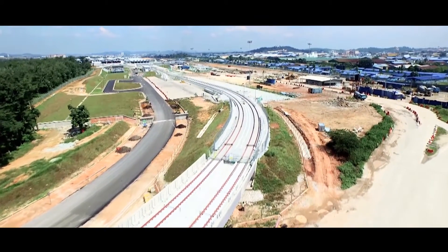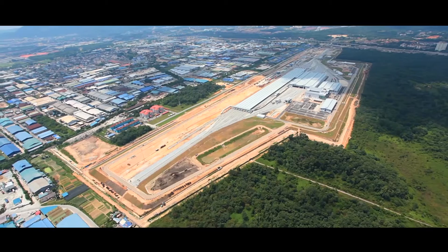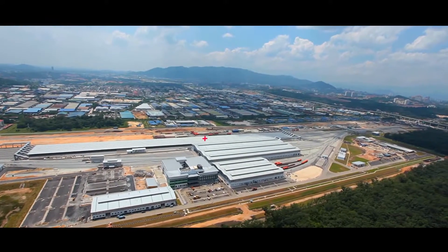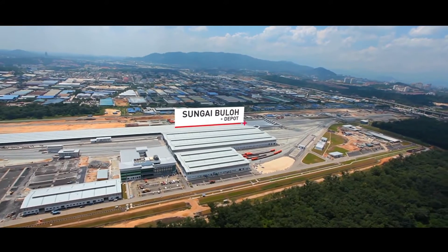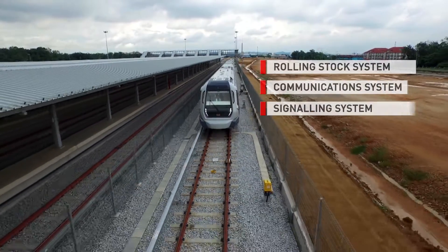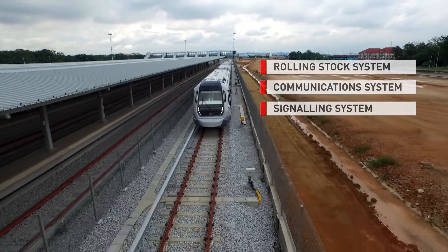With parts sourced from all around the globe, the KBMRT trains are assembled at a plant in Rasa, Ulos Langor. The trains are then transported to the Sungai Buloh depot for testing. Each unit is tested for its rolling stock, communications and signaling systems.